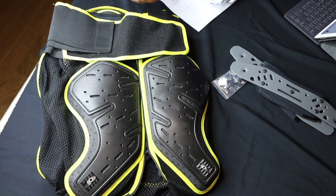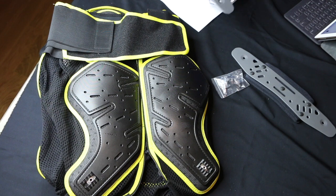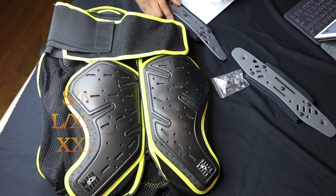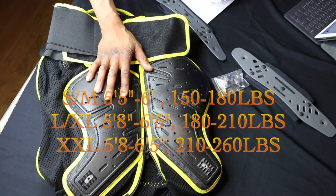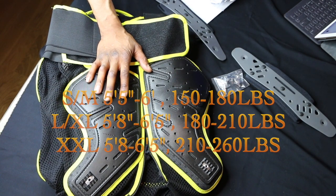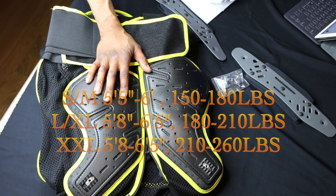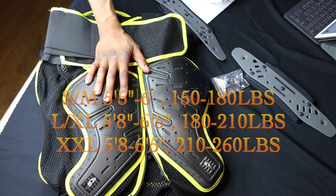Ergonomic protection, and this is actually CE rated. A small they consider 150 to 180 pounds. Large, extra large — the height is like 5'8 to 6'5, at 180 pounds to 210.